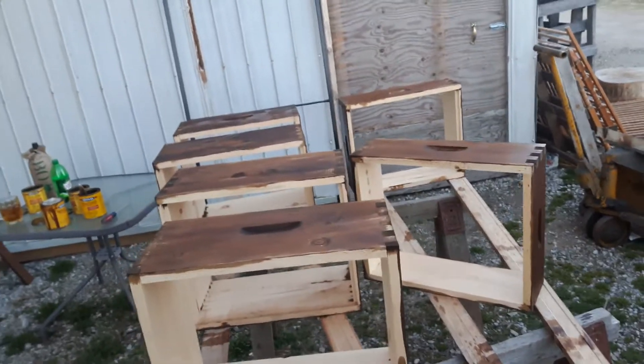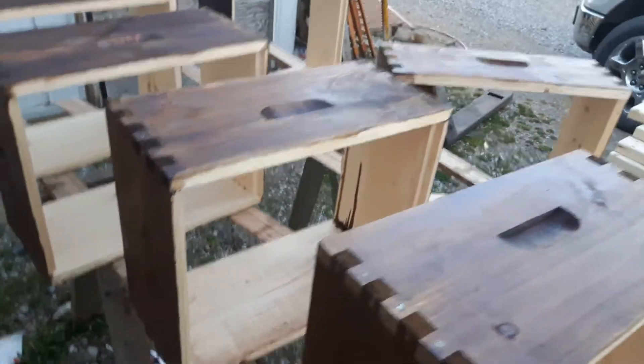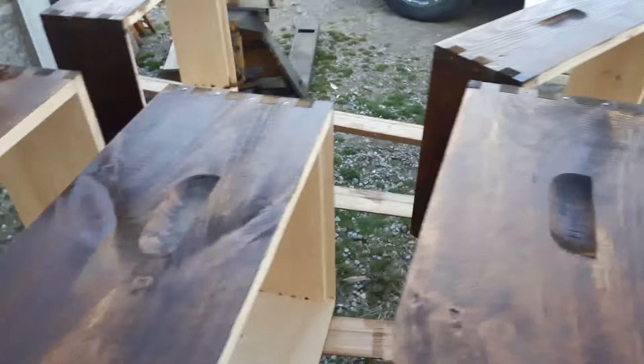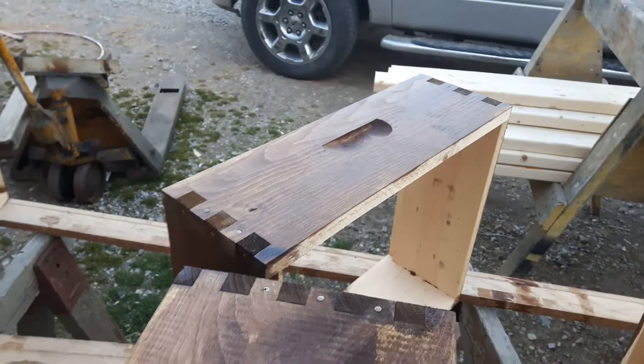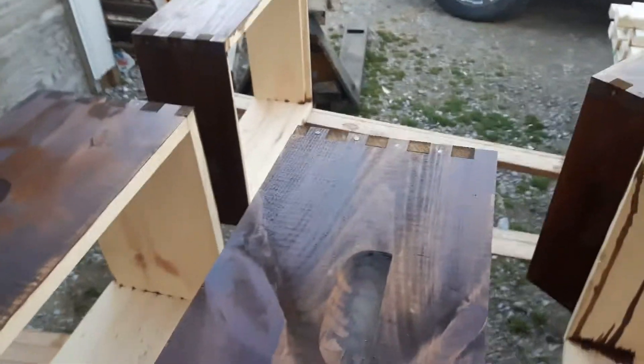This is the second batch I had to do. If any of you do not recognize these, these are bee boxes. This is a standard deep and this is a standard medium for the Langstrom style hives. I don't know why they call that a medium — there is no small. It's like toothpaste: there's only large and medium now. There's no small. I don't get it.